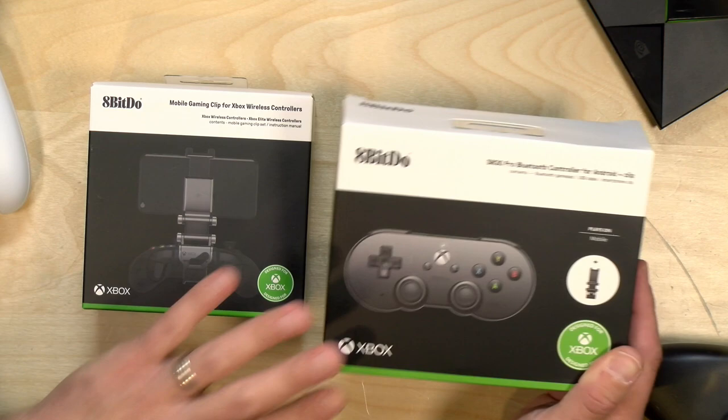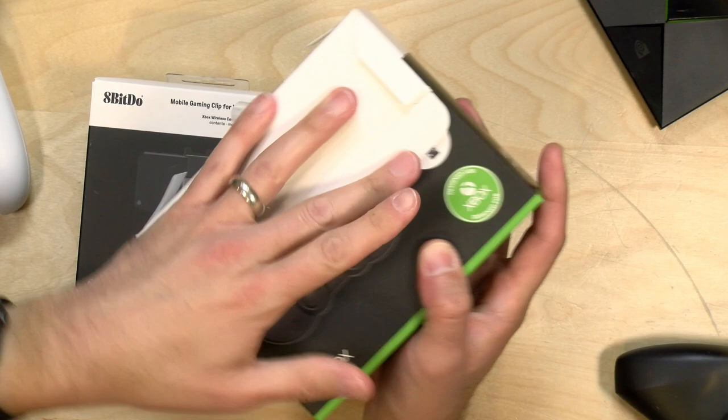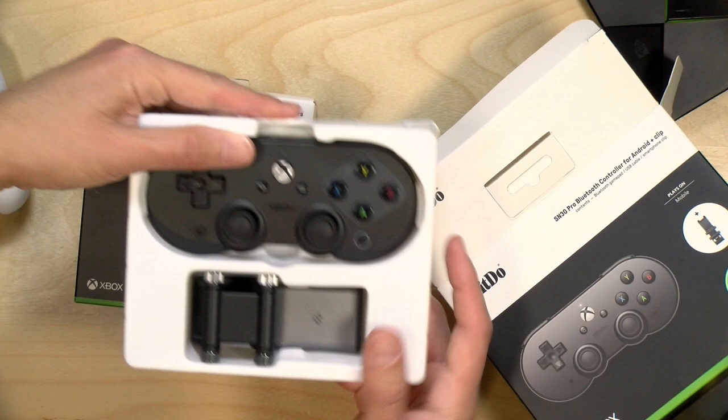We've looked at a lot of these 8BitDo controllers in the past. They're among my favorites, and today we're going to unbox this, and then we'll have a review soon on the main channel at lon.tv once I can get into Project xCloud. These did come in free of charge from 8BitDo. However, all the opinions you're about to hear are my own. Nobody is paying for this unboxing, nor is anyone reviewing or approving it before it gets uploaded.